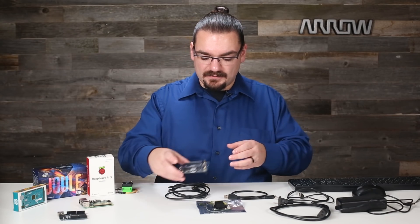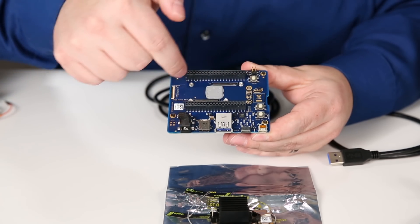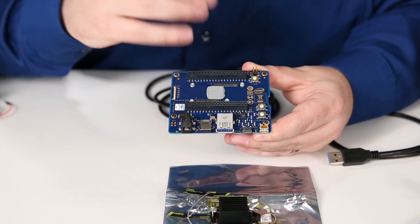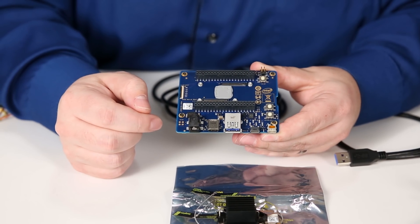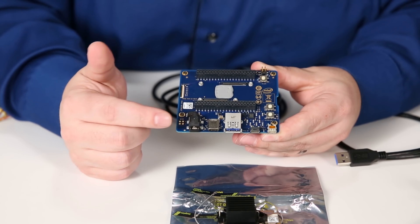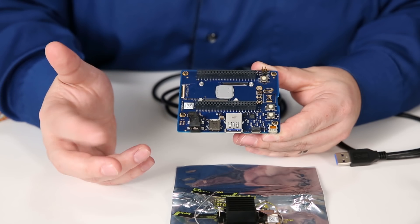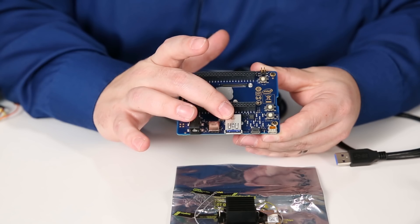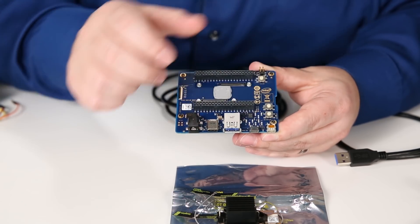You've got the module and then you have this board here — this is actually the carrier board for it. You can see the module sits right in here between the two GPIO ports, and these GPIO ports give you access to a ton of things that you can use. There's this DC input jack — this was the one that kind of threw me for a loop. I had trouble finding the voltage input range, but at the end of the day 12 volts at two and a half amps is what I'm using; they recommend a 12 volt two to three amp power supply. You've got a USB-C port, USB 3.1, micro USB which is also your serial interface, and then a micro HDMI port.